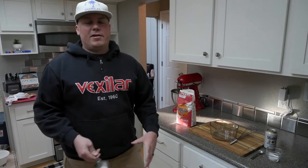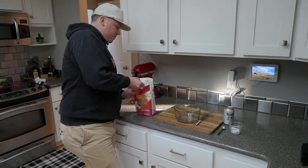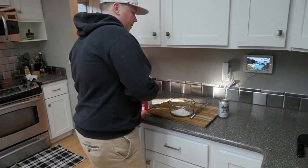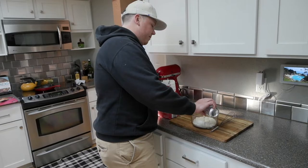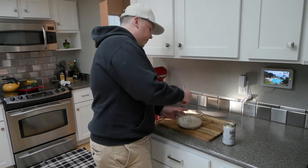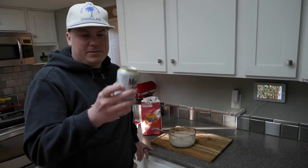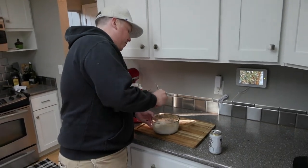Next up, make the beer batter — get that going and get it in the fridge. You're gonna use self-rising flour, half a cup of that. Then a teaspoon of salt, real simple stuff. And then half a bottle — more like a can — of your favorite beer. We like Modelo around here. Whisk it together, just like when you're making pancake batter. Probably the best thing about making beer batter is you get to drink a little beer yourself. We're gonna let this sit in the fridge for 20 minutes.